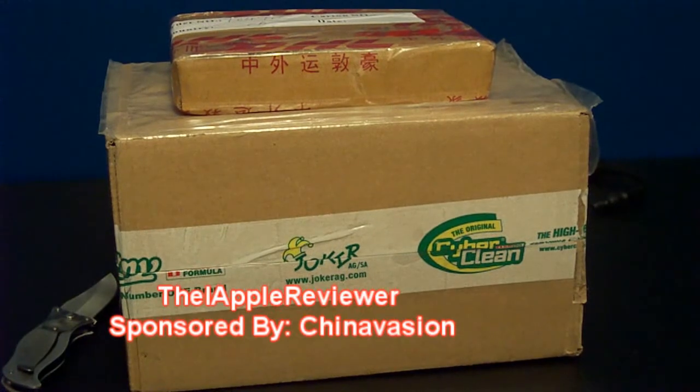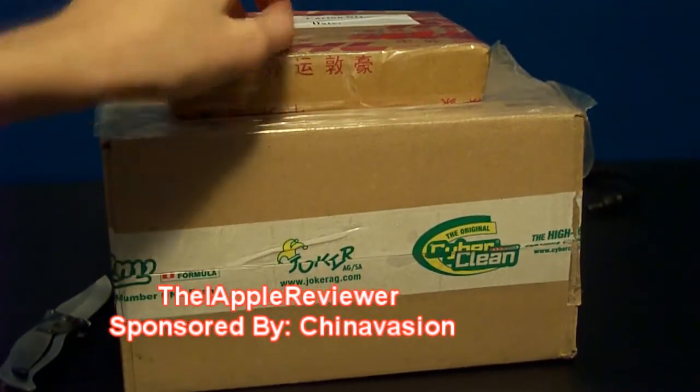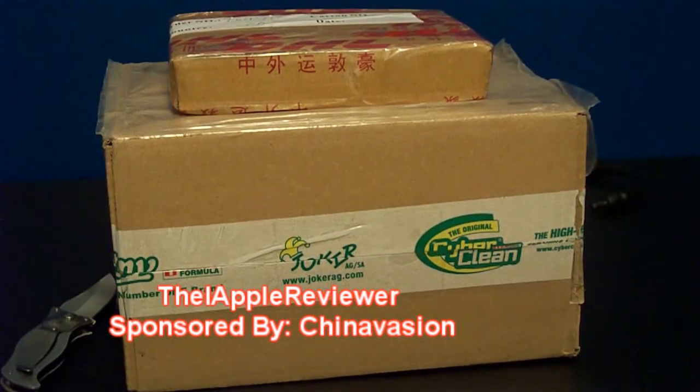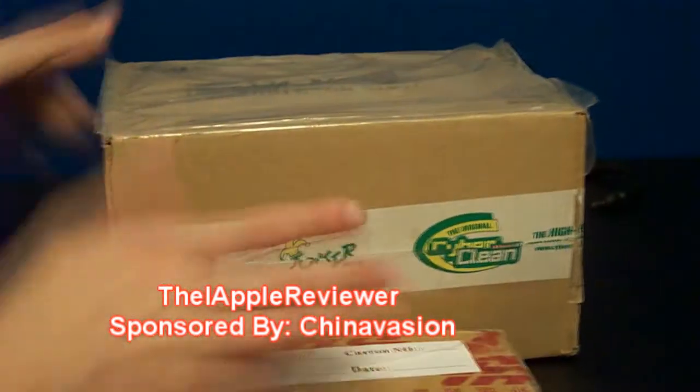Hey guys, this is DiAppleReviewer and today I have a double unboxing for you guys. As you can see right over here, I have two packages — one of them is from ChinaVasion, link in the description, and another one is from CyberClean. So we're going to go ahead and unbox the one from ChinaVasion first.